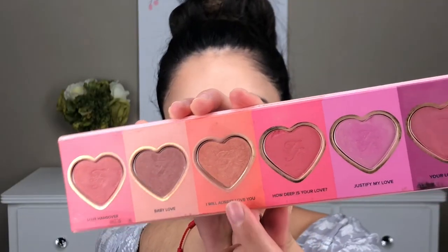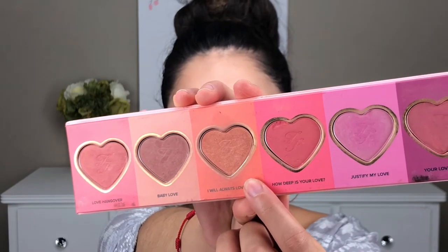For my cheeks, I am using the blush I Will Always Love You by Too Faced. This color is a peachy color, which I thought would look good with my eyeshadow.